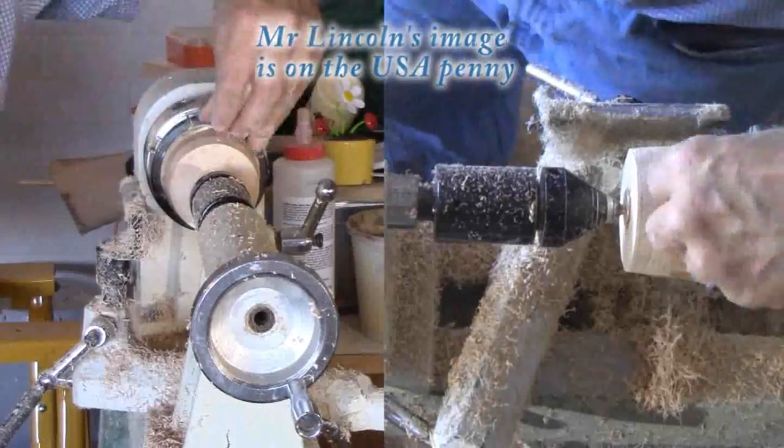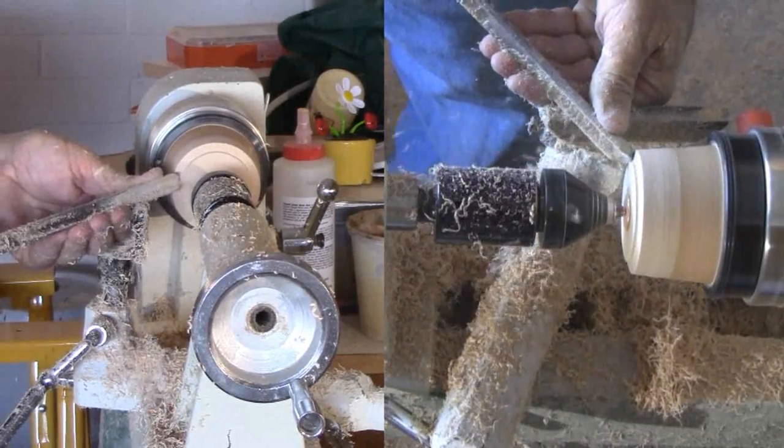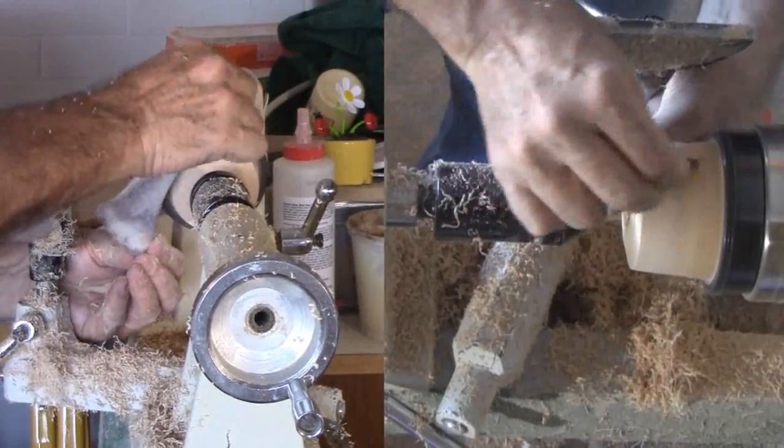Then I tool off the excess from the bottom half of the exterior. I thought about trying to reduce the thickness of the bottom now but decided against it. I need to rescue Mr. Lincoln. Instead, I'll sand and finish the bottom half of the exterior except the base.